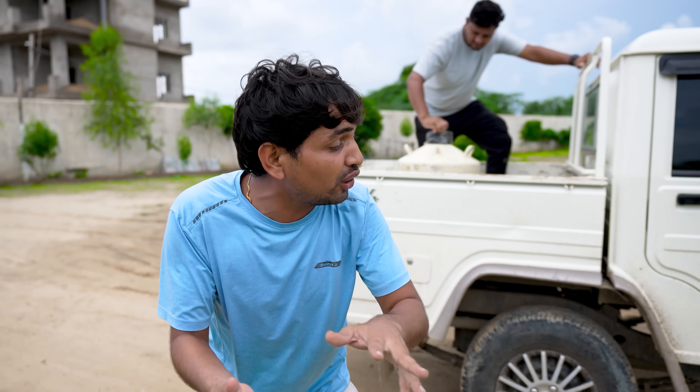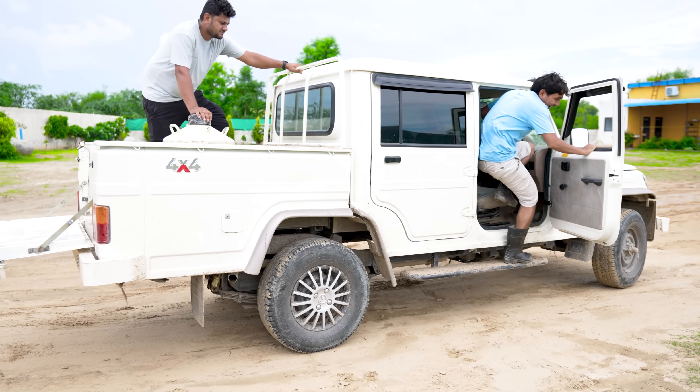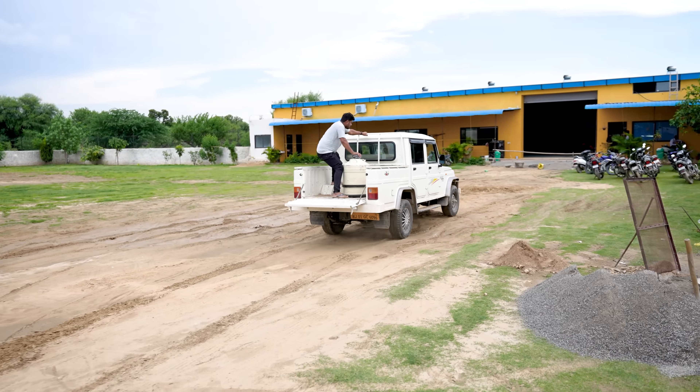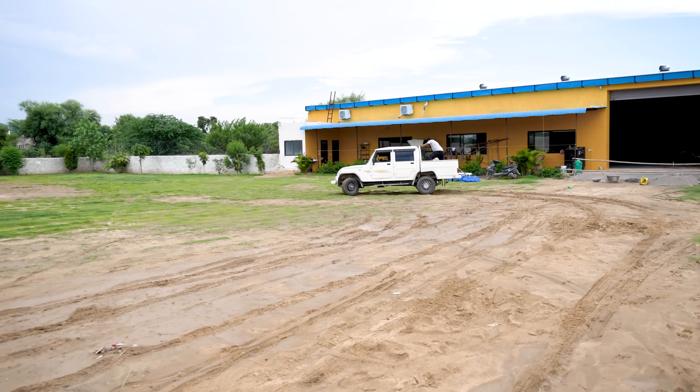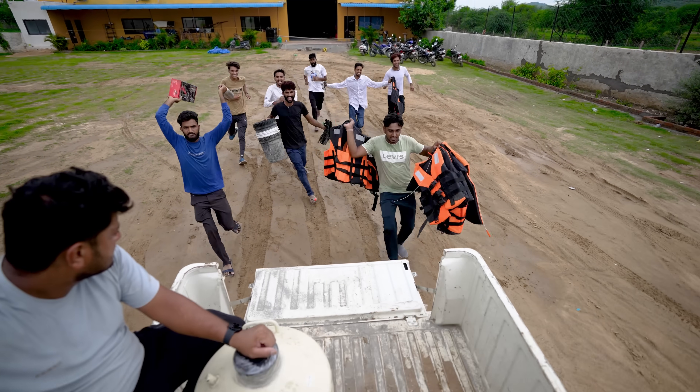And then we mix it in the water with the water. And then we see how much fun it comes to this video! Let's go!